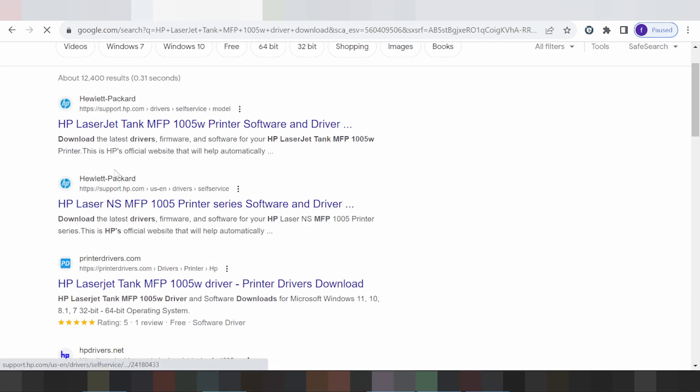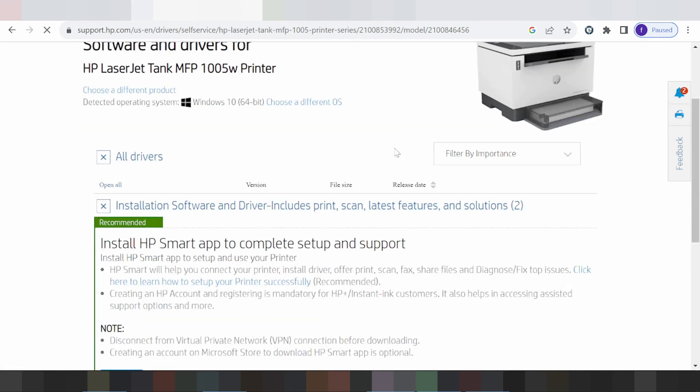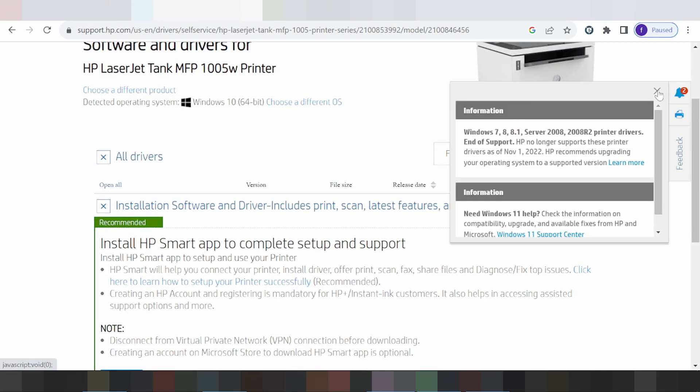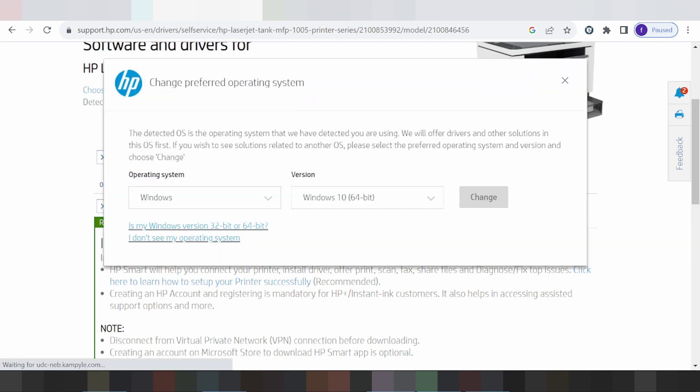This is the official website. This here is for the HP LaserJet Tank XP — click here. The page loads and you can select your particular operating system. If you need to change the operating system, click here.